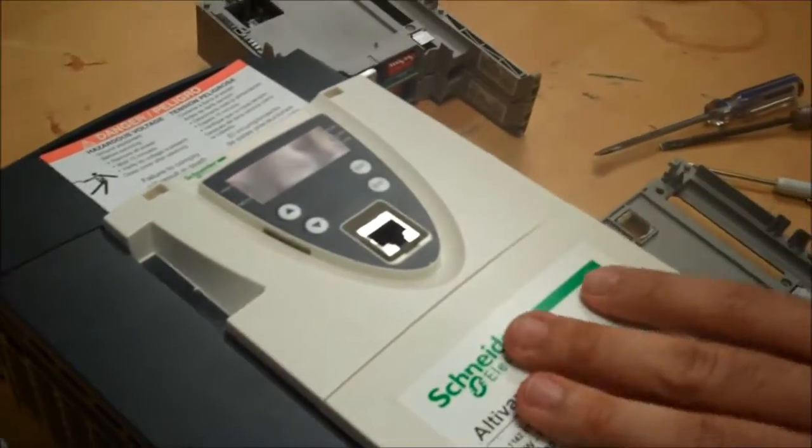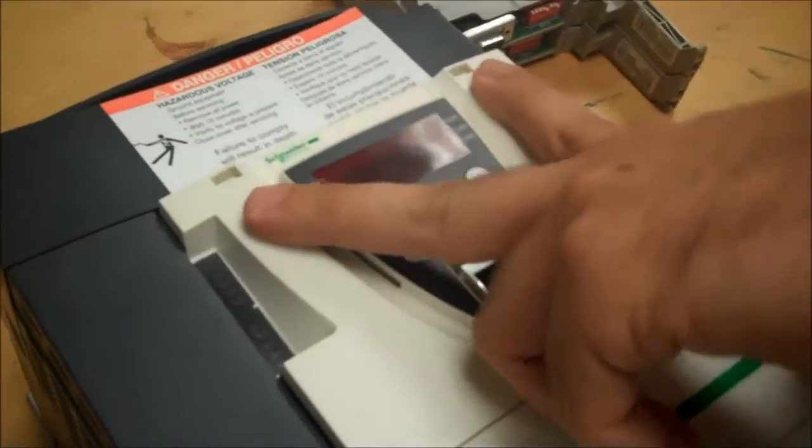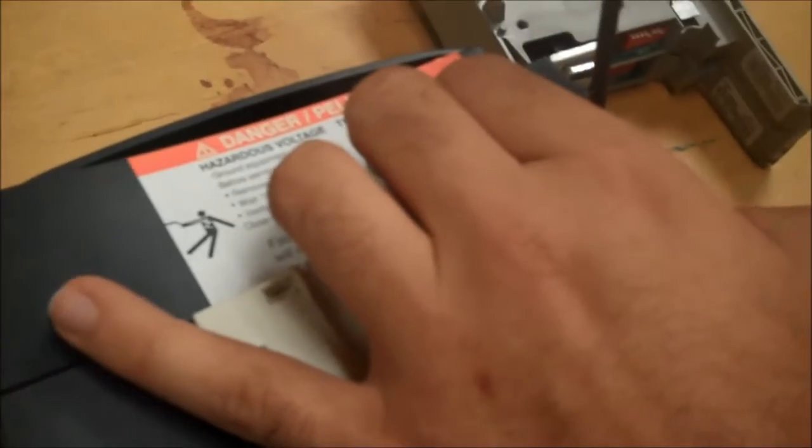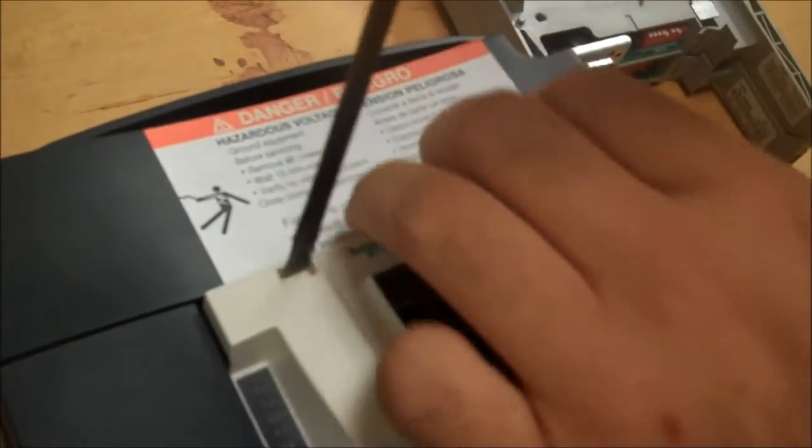To do this, you have the two indentations on top. Get a flathead screwdriver and push down and pull up on each side of the cover.